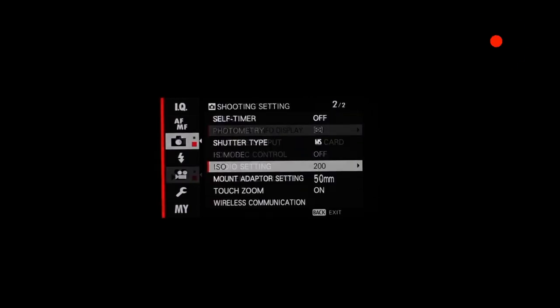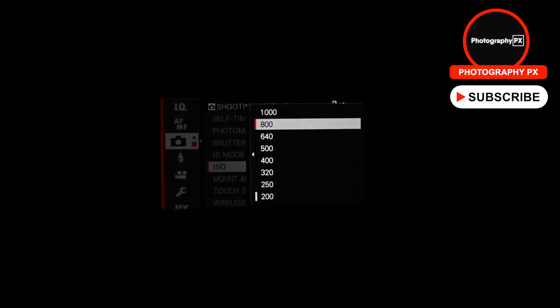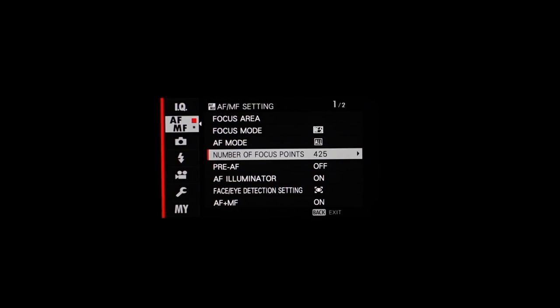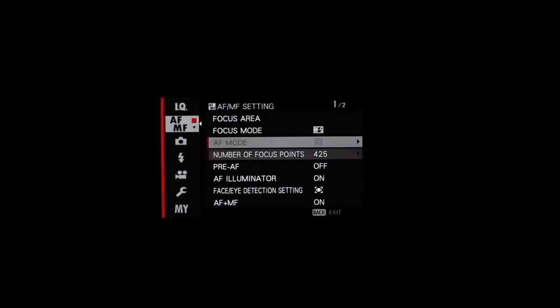For low-light performance, it has a native ISO range from ISO 200 to 12,800, further expandable to 51,200. Users can expect usable images up to ISO 6400 with minimal processing. For focus, the redesigned sensor brings a substantial autofocus update: it now features Fuji's latest 425-point hybrid AF system with support down to negative 2 EV. At 425 selectable AF points — nearly four times as many as its predecessor's 91 — covering 100% of the imaging area, improving the speed and responsiveness of the overall system.